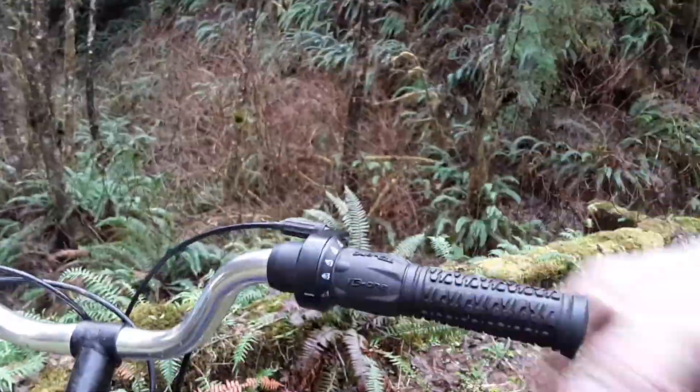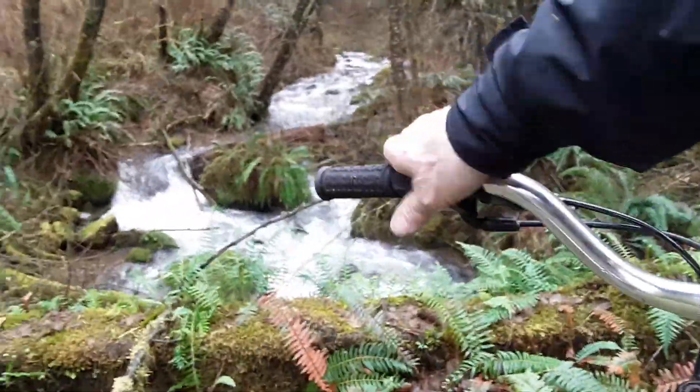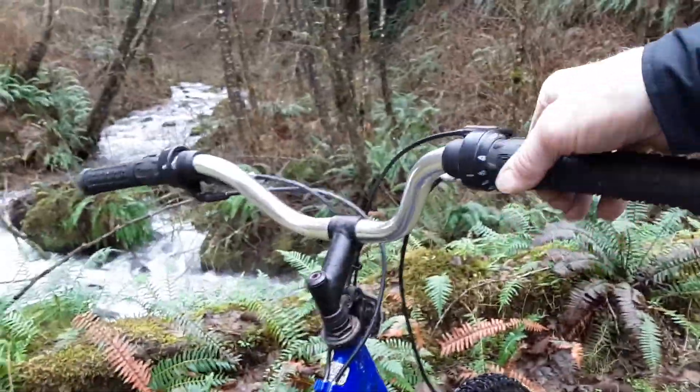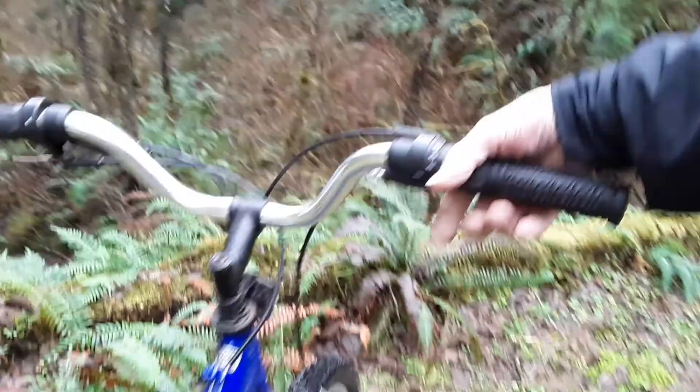Instead of putting another throttle on here with all these gears, I figured I'd leave that in sort of a central position — I could move that if I needed to — and just use these three rangers that are in the front on this side. I just converted this to my throttle instead. I thought that would be a lot easier, and it works really good.